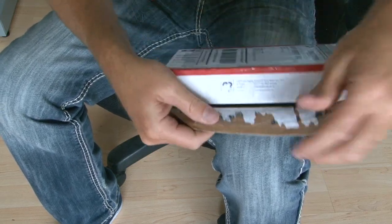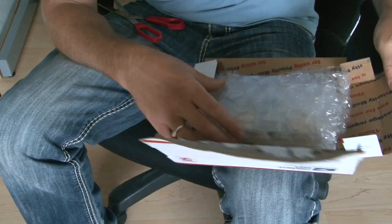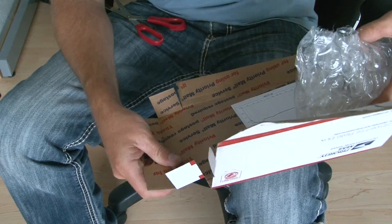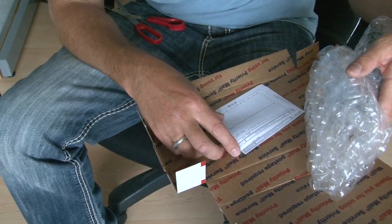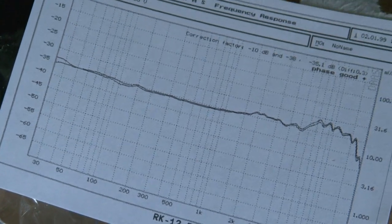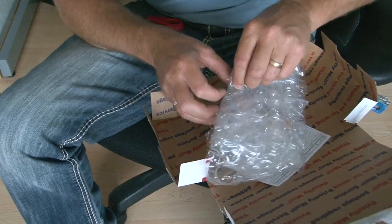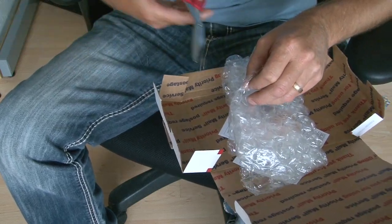At least these post office boxes are pretty sturdy... and this looks fantastic. It looks like they give us a frequency response of each capsule, which is pretty neat. And the capsules look like they're wrapped pretty well.